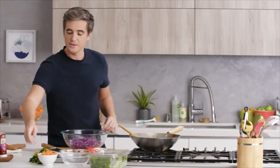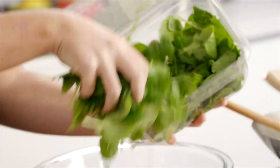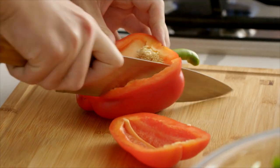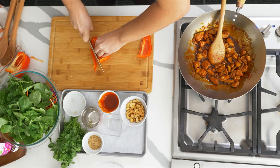To the bowl we're going to add some red cabbage, then some julienne carrot, some Simple Truth baby kale — just a few handfuls — and about half a red pepper. Slice it as thin as you can with a nice sharp knife.